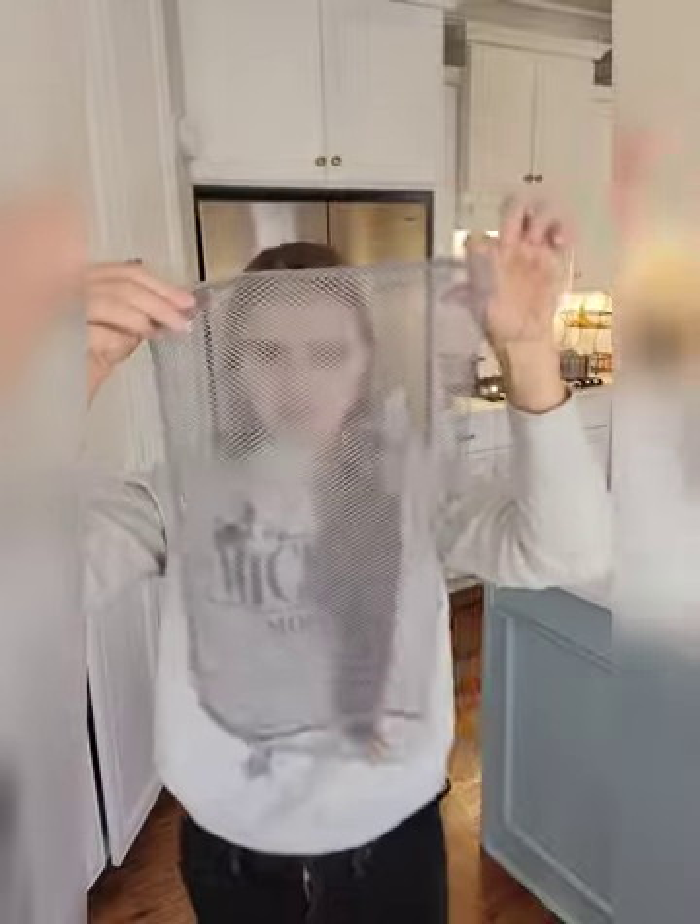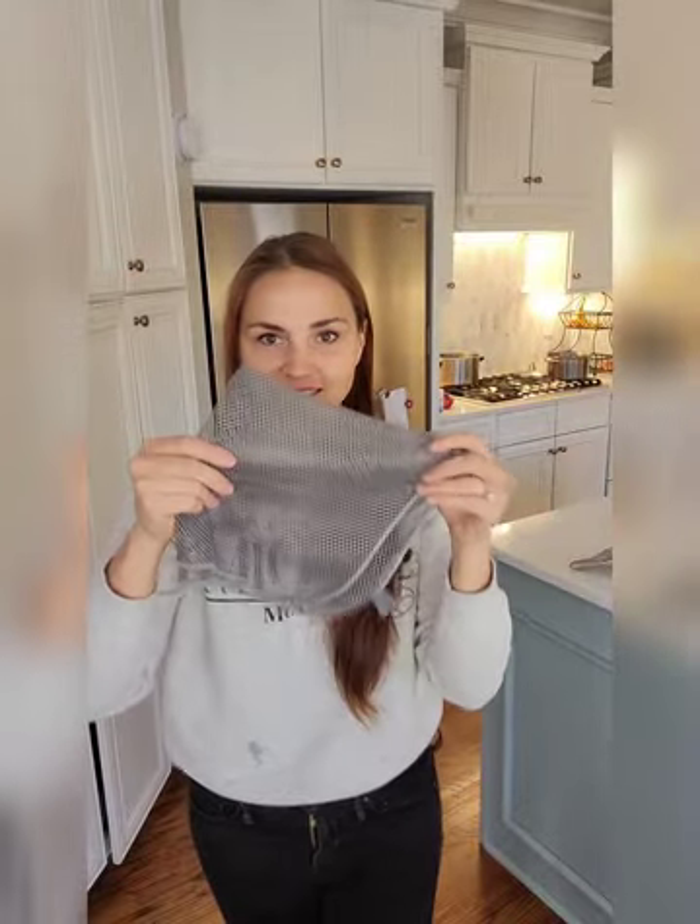This is a pretty weird thing, isn't it? It's a large net, and guess what it is for? It's actually for the dishes — it's a dishcloth.